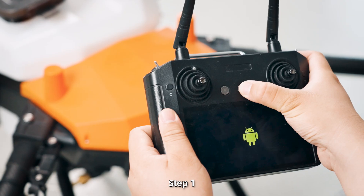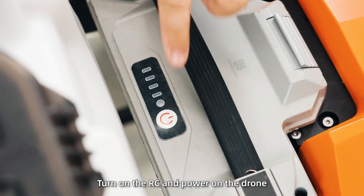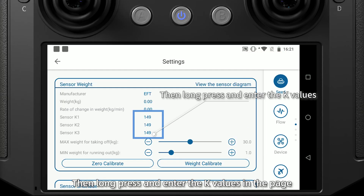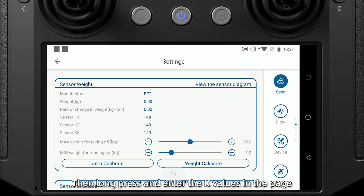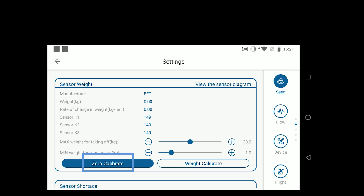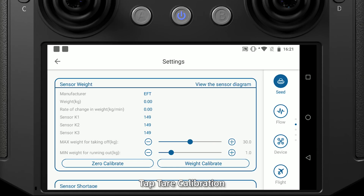Debugging. Step 1: Turn on the RC and power on the drone. Open the VK Angry app, tap Settings, then long press and enter the K values on the page. All 3 K values are marked on the weighing sensors. Next, with the tank empty, tap tare calibration.